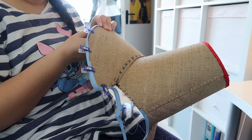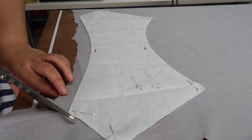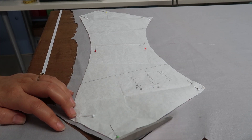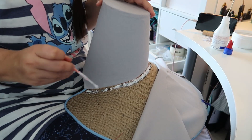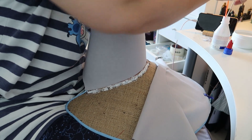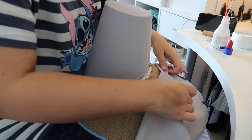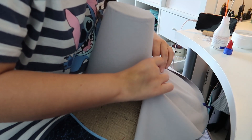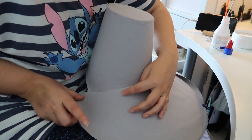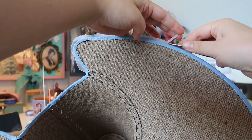The edges of the buckram are reinforced with spring steel wire and then covered with bias tape. To prevent the buckram texture showing through the satin, I'm using a lightweight brushed cotton as interfacing. I'm using book binder's glue to attach the interfacing.